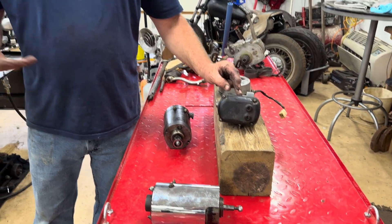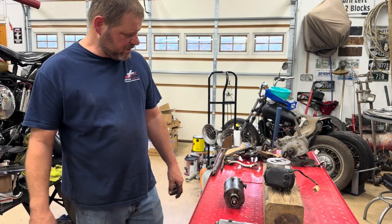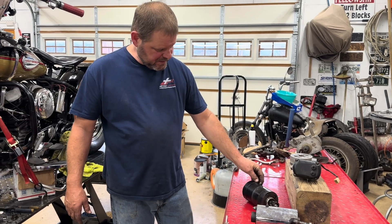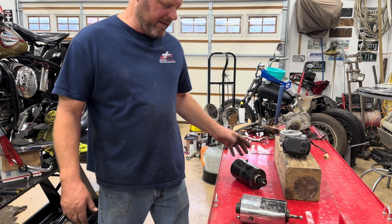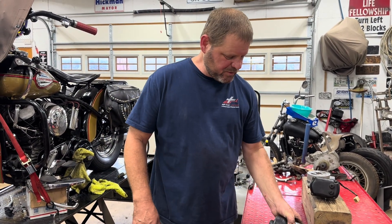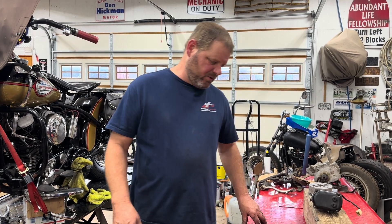That way a tractor doesn't need a battery — it's built-in spark. So I'm going to get this generator taken apart and see what its problem is. This old one I had may have some parts in it, but if it's just the brushes, I'll be able to swap the brushes out and try to get this thing going.